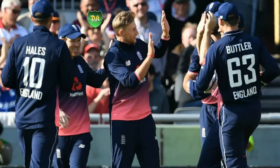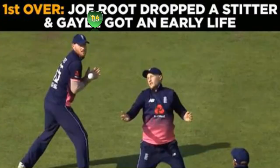England's Joe Root takes a brilliant catch to remove West Indies' Chris Gayle during their ODI match. Gayle was dropped in the very first over, as he tried to smack Willey out of the park the third ball he faced. The ball was at a comfortable height but somehow popped out of the hands of Root placed at slips.